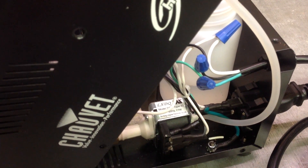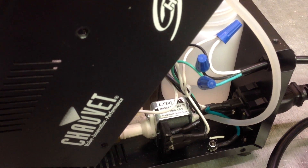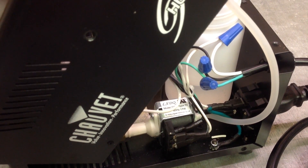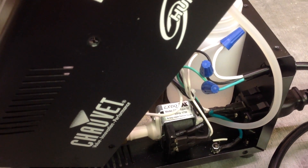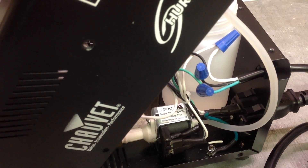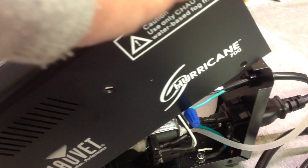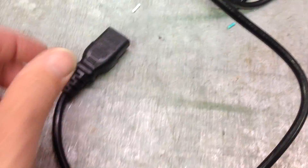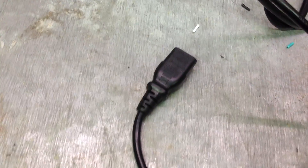Just for your own knowledge: when you push the manual fog button — either the one that came with the machine or one of the remote timers — it produces a closure of the green to the white, and that's what triggers the fog machine.